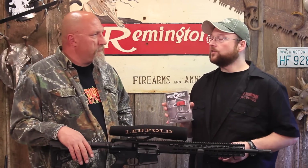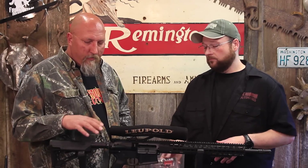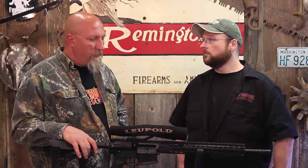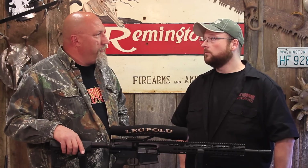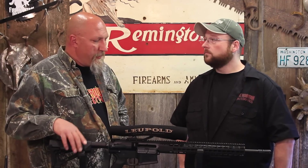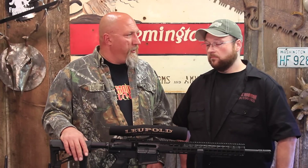So now we can lighten this up a little bit more and hopefully get our groups down just a little bit more. 6 pounds is just fine for a battle weapon, but we're looking to use this for hunting, accuracy, and bench rest shooting. So 4.5 is going to be good. Let's get to installing this.